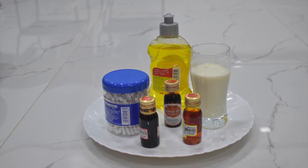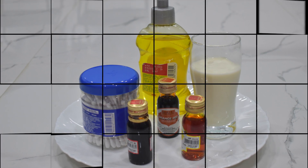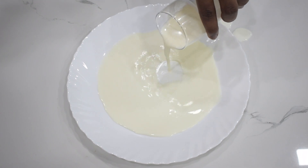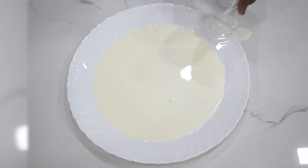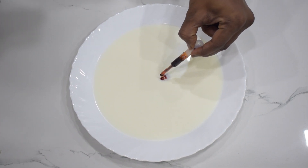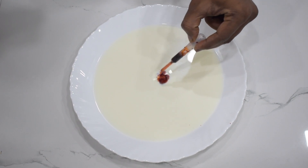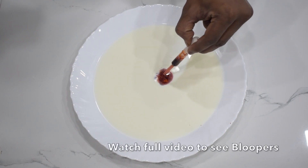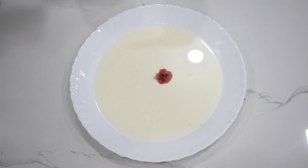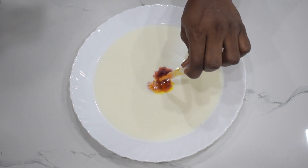Since all these are home-available kitchen materials, you can try this at home. First, pour some whole milk into a shallow dish or plate, filling it about one-third of the way full. Next, add a few drops of food coloring to the milk. You can use one color or multiple colors for a more interesting effect.